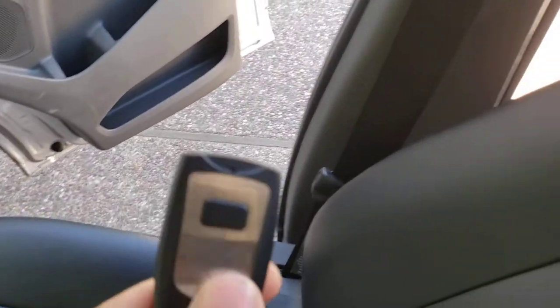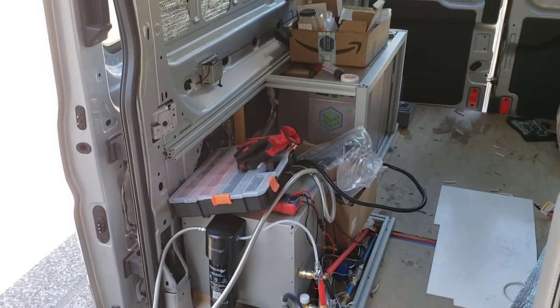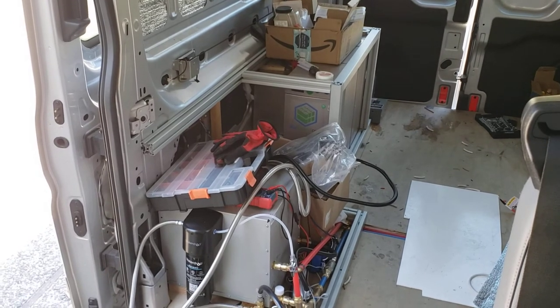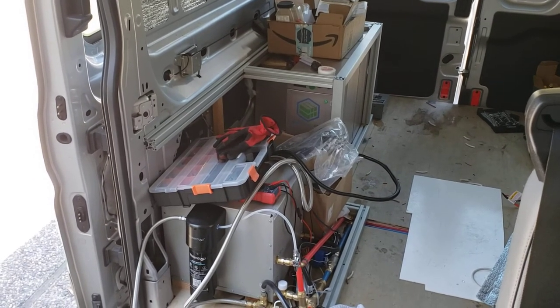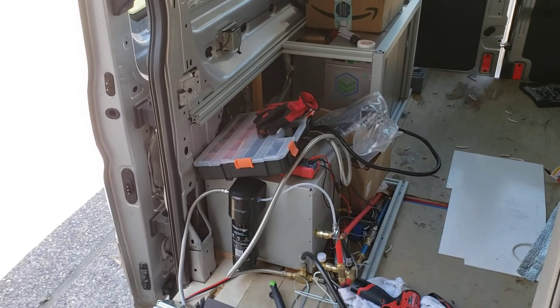It comes with a remote control, which communicates with the controller. Note that if the door is locked, this does not unlock it automatically — so you must make sure the door is unlocked before you try to open it. It comes with all of that included.